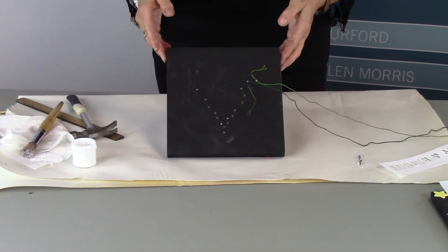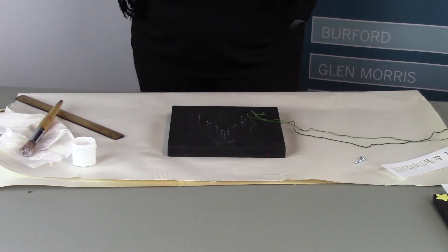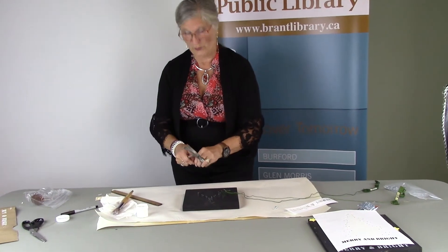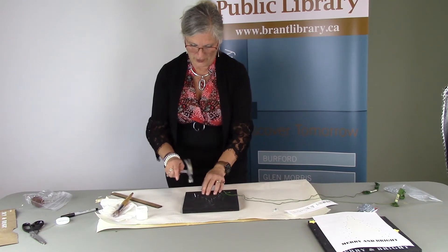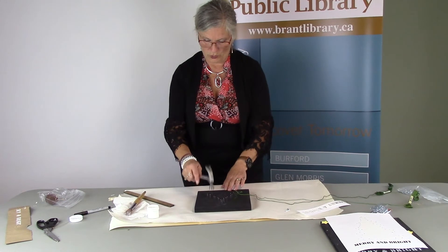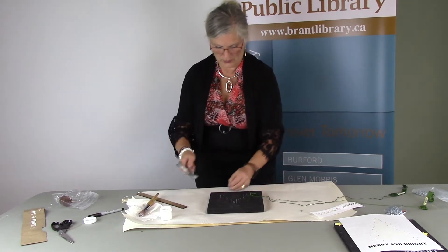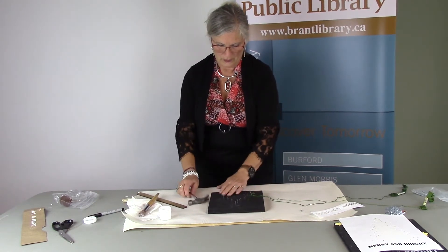I've got mine started already, just for easy videotaping. These are just cute little nails. You're not going to get a hammer with your kit, so just go borrow one. The big tricks are: try to get the nails straight, don't hammer your fingers, and get them all the same height. Sometimes you can just go back and press them with your fingers. You're going to do that for all your nails based on the pattern placement, then pull up your paper and go back and try to keep them straight.